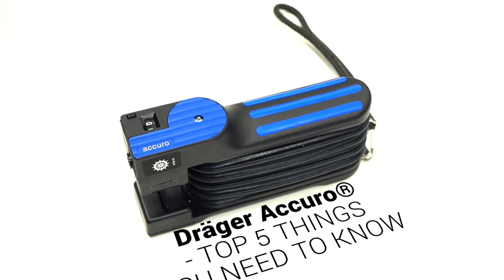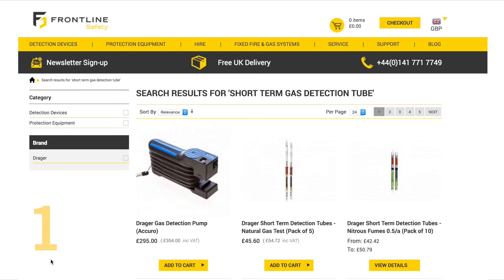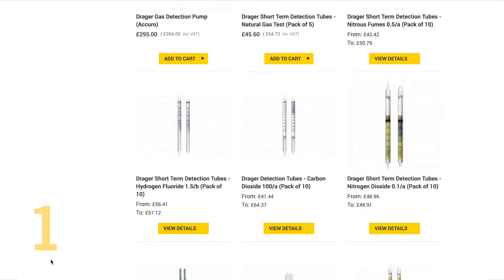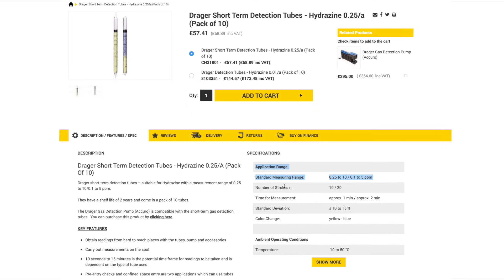This is the top five things you should know about the Draeger Acuro gas detection pump. Number one, it's compatible with a huge range of short-term gas detection tubes. These tubes are available in more than 500 different gases with various measurement ranges, and it allows the tubes and pumps to be used for on-the-spot measurements in many different fields of application.